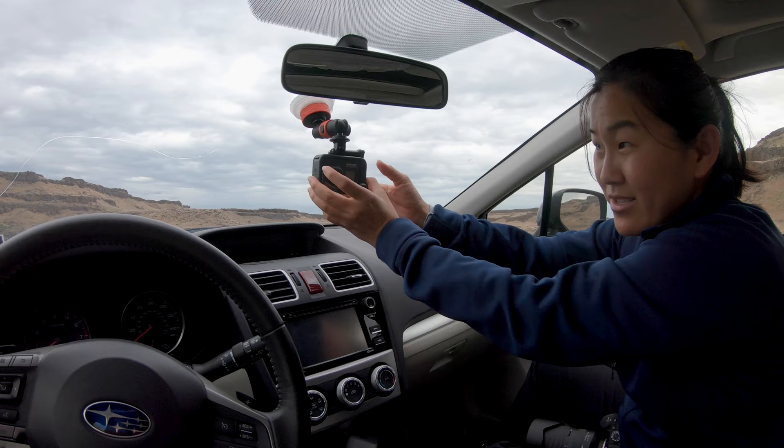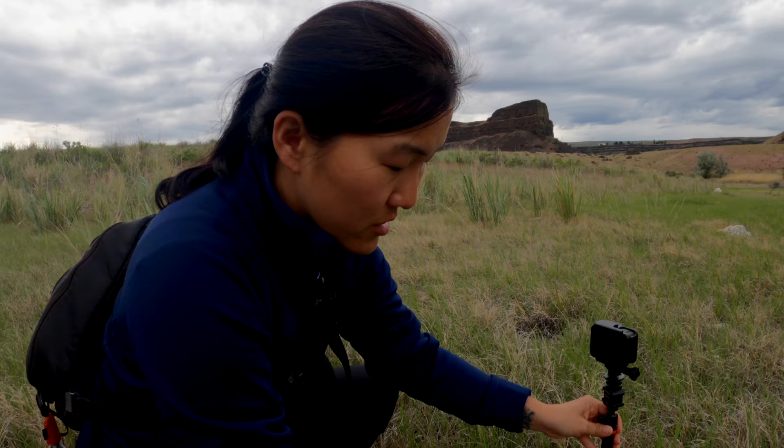GoPro mounts — there are a lot of them out there, but which one is best for you? Today I have six different GoPro mounts and I'm going to talk about each one and which one is going to be best for you depending on what you're filming and the situations that you're in.